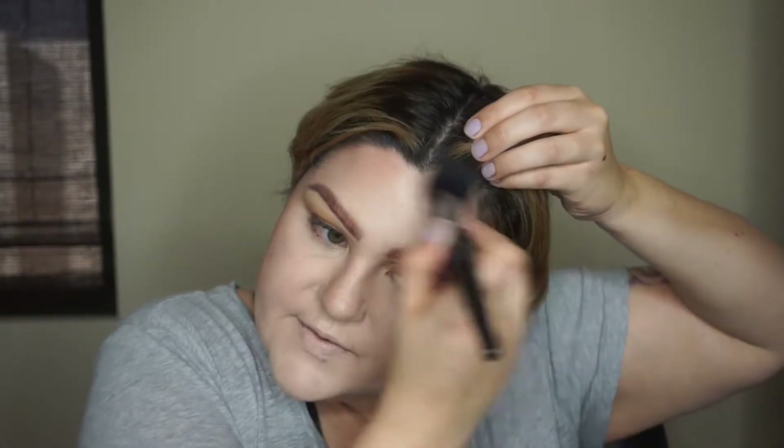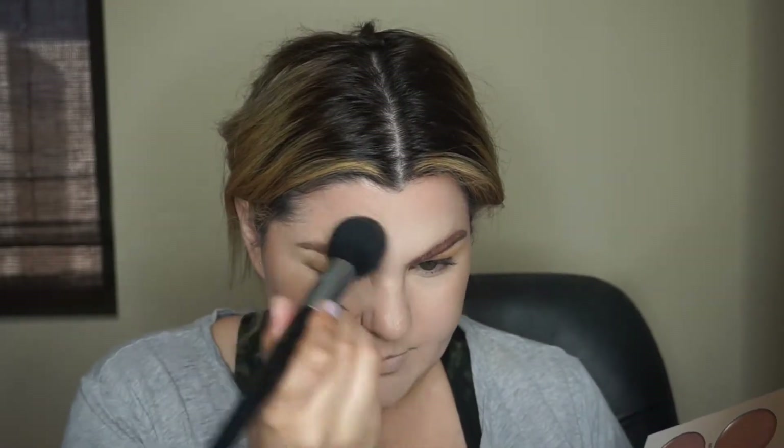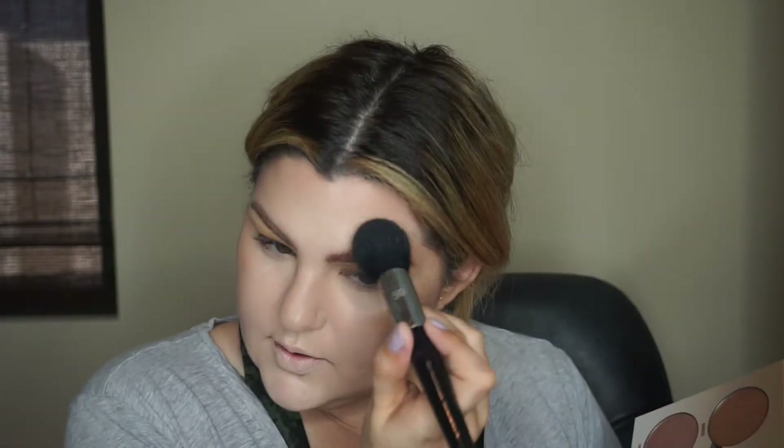Looking a little more alive! Now for highlighter — I just got the Anastasia Beverly Hills Glow Kit. I'll probably use the Summer shade until it hits pan because it's a great color for my skin tone. The other shades are a bit darker, so those will be for when I have more pigment. Taking it right across the arch of my brow, a little in the middle, and concentrating on the cupid's bow — I just love it.